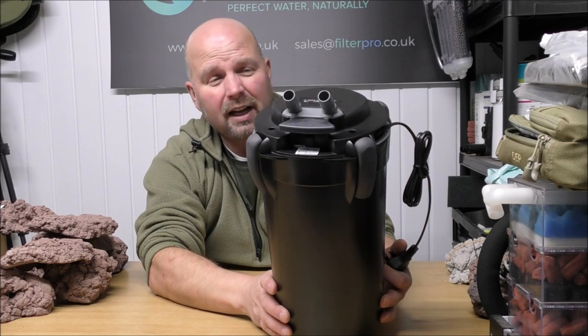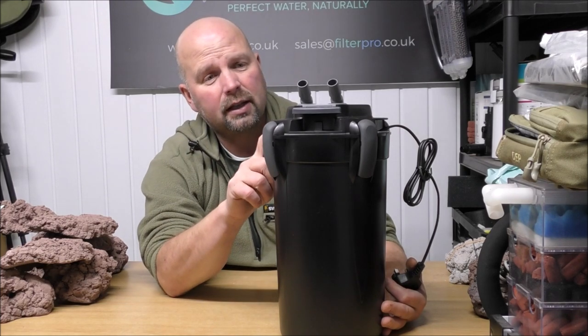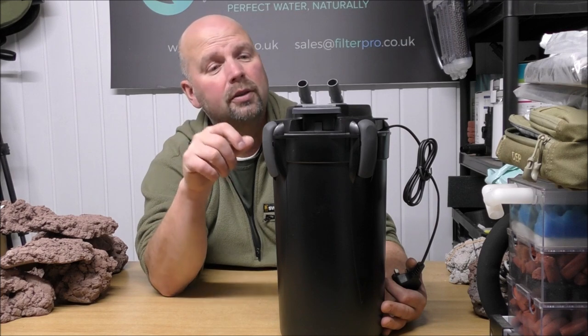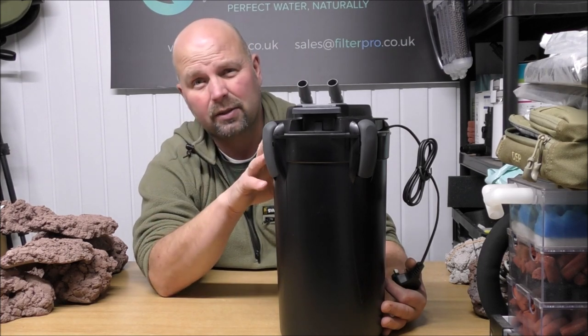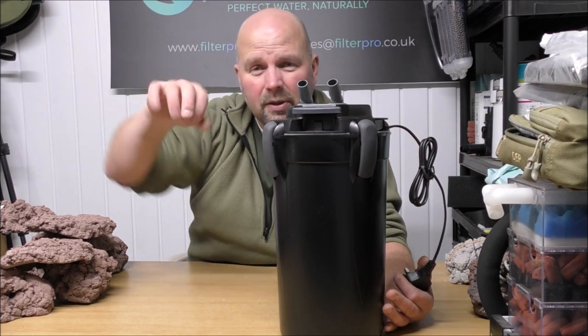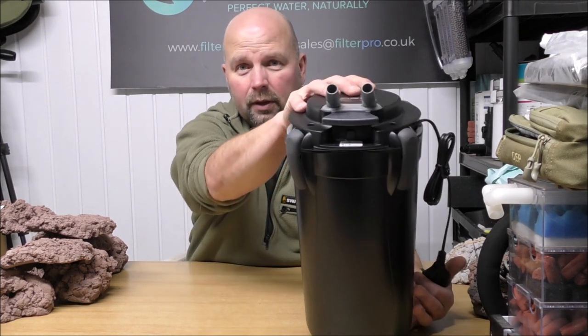I don't run these filters — they're not mine in this series — but I've heard nothing but good things about them. CK also do an internal filter range called Shark; I haven't looked at one yet but they get good reviews. For the cost I'd say go external — this comes with everything you need: all the pipes, attachments, and a spray bar. For £75 that's quite a good deal. If you've never seen one of these before, hopefully that's satisfied your curiosity. If you have one, put your findings in the comments — that's what the comment section is for. Thanks for watching, see you next time.